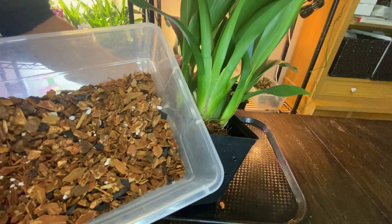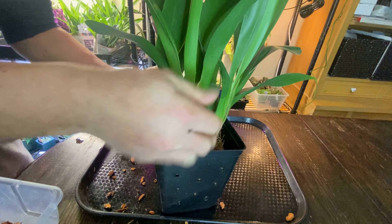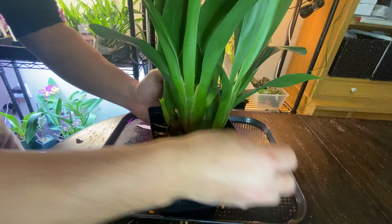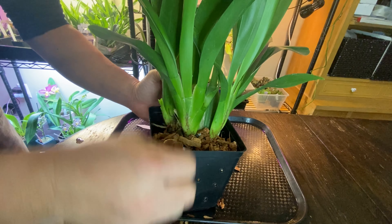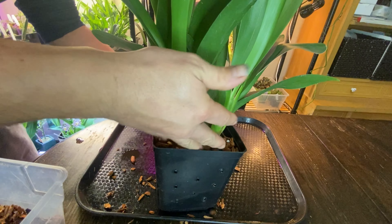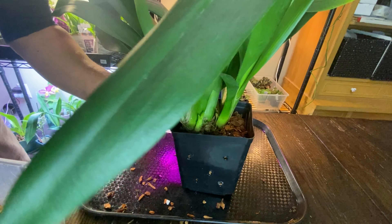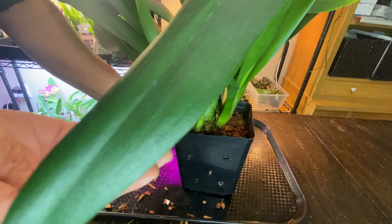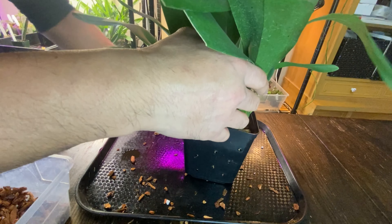This is what the mix looks like: medium bark, small bark, and charcoal. It doesn't have to be horticultural charcoal, but mine is. I do have natural barbecue charcoal in big chunks — if I want big pieces, each chunk is about this big. So if I need charcoal for a bottom layer or something, I crush the natural charcoal down to size.